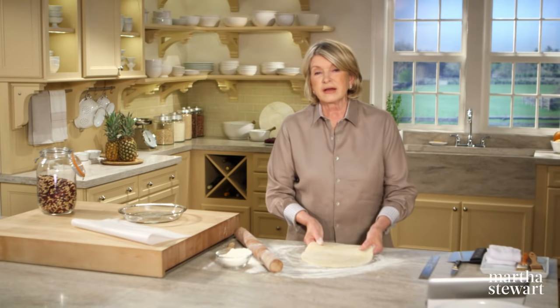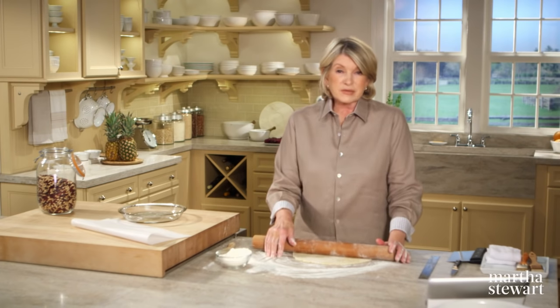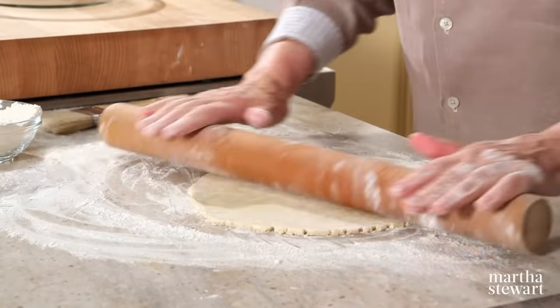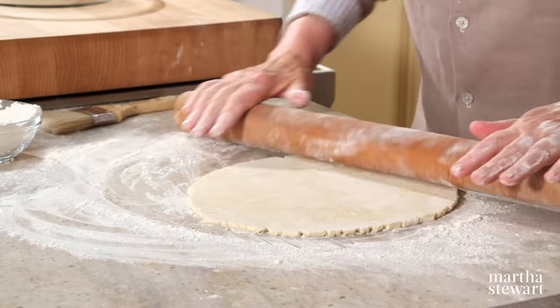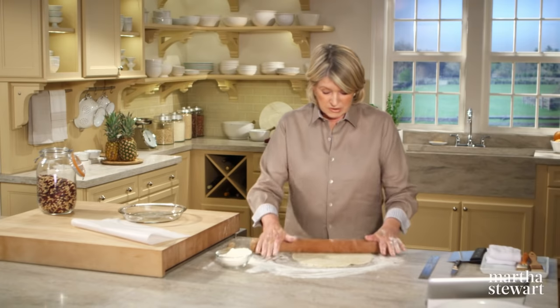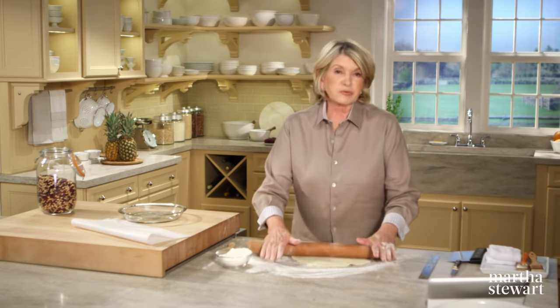Legend has it that this pie got its name from a cookbook author and food columnist who tasted it in Montgomery, Alabama. He liked it so much he tried to contact the baker for the recipe, but learned the baker couldn't read or write and there was no recipe. So upon returning to Montgomery, he watched the baker prepare it, recorded the recipe, and named it Montgomery pie. I think he should have named it Mrs. So-and-so's pie from Montgomery, but that's a matter of opinion.